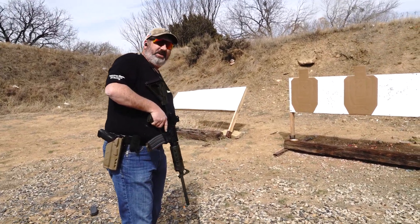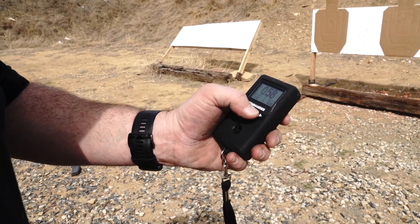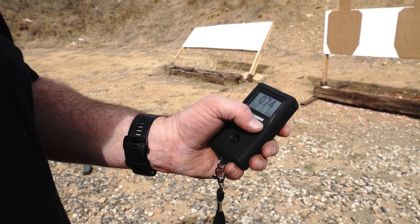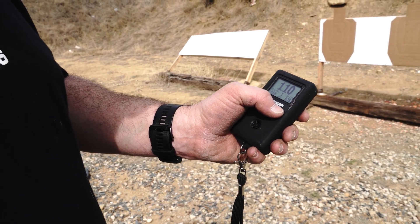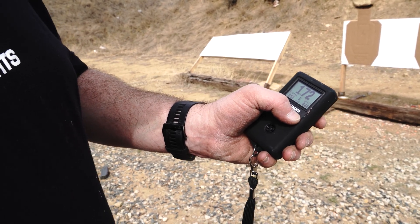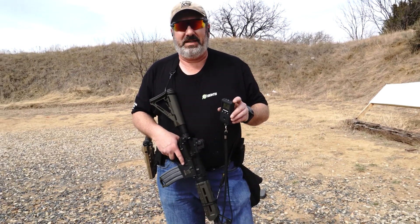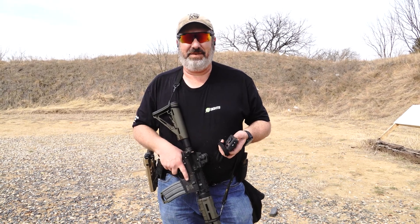A little hesitation on those transitions again. That was a 1.90. First round at 58, split 16, transition was 36, split 18, transition 44, and a split of 18. Still got some work to do, but that's a quick, easy drill that doesn't take a whole lot of rounds. Give it a try and let us know what you think.